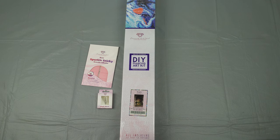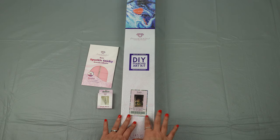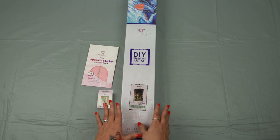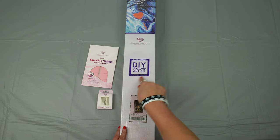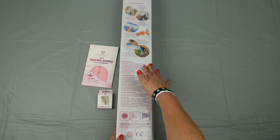Hi guys, welcome to Ditzy's Diamond Den. We're going to be unboxing Respire by Yumi Art. I do not collect all of her works of art, but this one really did speak to me. I do do rounds, I swear, but this one is yet another square — 65 by 98 centimeters, as indicated by the square on the box. As always, the box also has your instructions on the back.